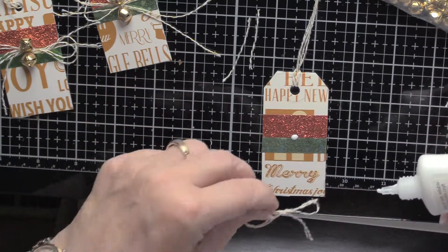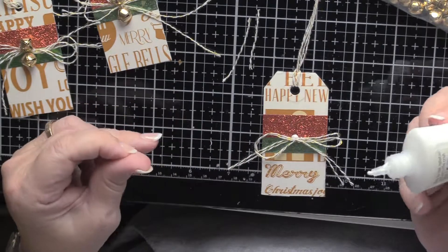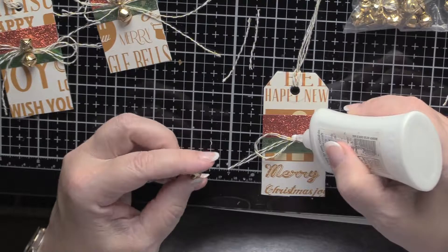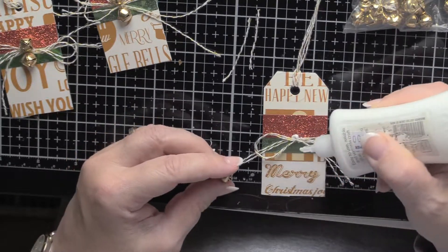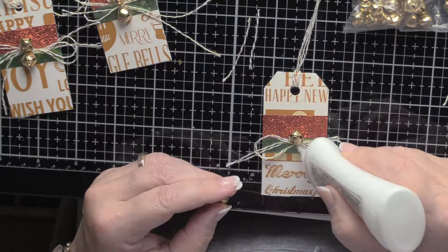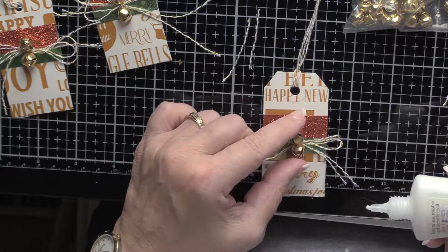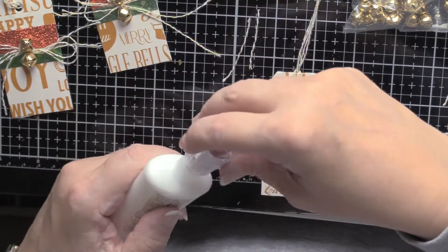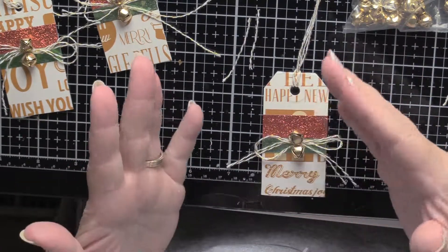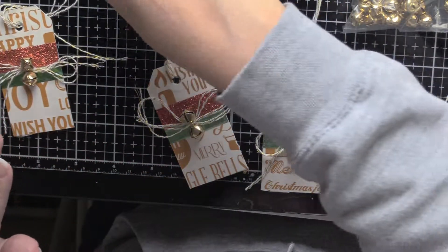Now, if you want these tags to go quicker and you don't want to wait for things to dry, the best thing would be to use a hot glue gun. As I always say, if you're working with kids, just be careful, because those guns can burn. Then put two bells on. And if you're not into bells, you could use little holly, or even pine cones — there's little bitty ones from Canadian Hawthorne that are very cute. You could do just about anything. But anyway, this is tag number two.